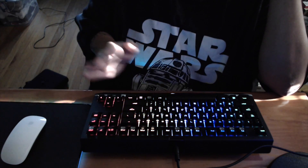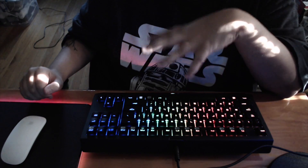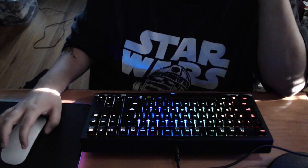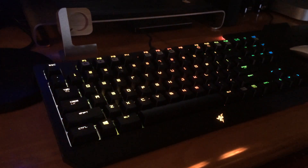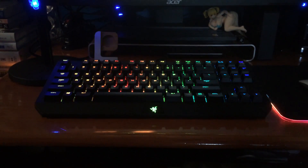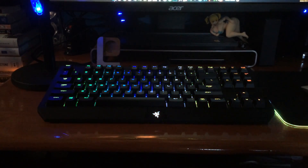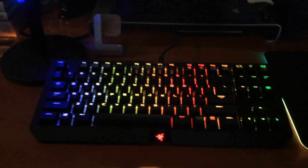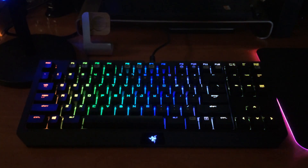After a very long software update, there you go — it is doing the full Chroma. This camera doesn't really do it justice, so I'm gonna pick up my iPhone and show you what it looks like. Here's a way better view — as you can see, it's dancing colors with the mousepad. Very nice. Not a cheap keyboard, but much better than the Apple keyboard, at least so far. Link will be in the description if you want to order one yourself. Thanks for watching.